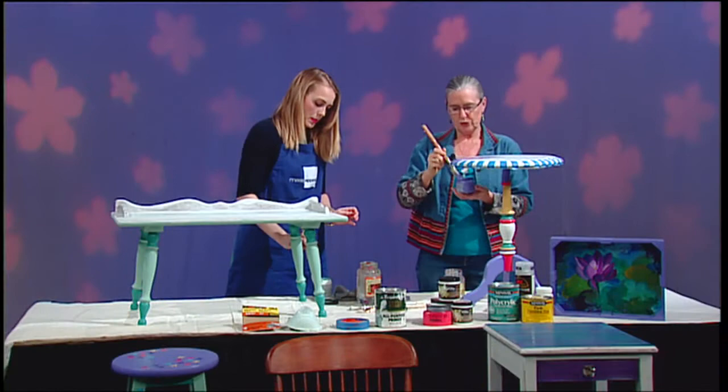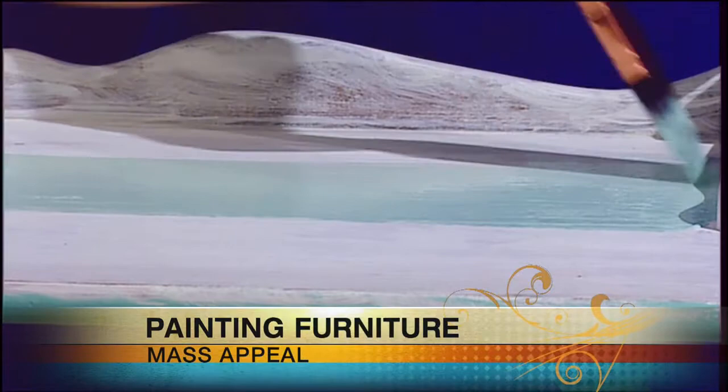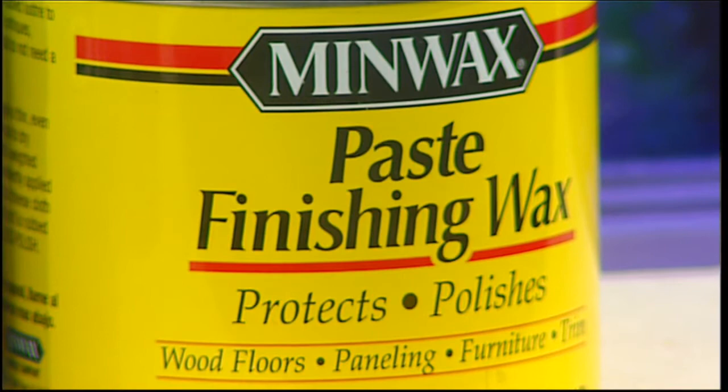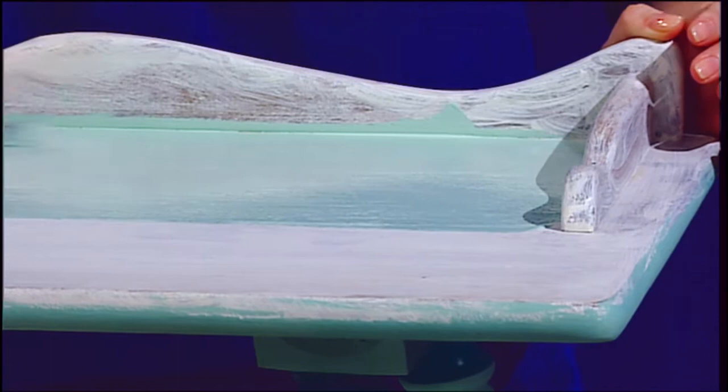We're going to take off our decorative tape, and then we're going to finish it with some kind of finish that will protect the paint. There's a polycrylic finish that is very, very hardy, and you can do it with a brush-on or spray-on. And then there's a paste wax finish, which has a kind of nice effect but is not quite as sturdy.